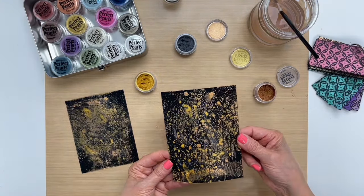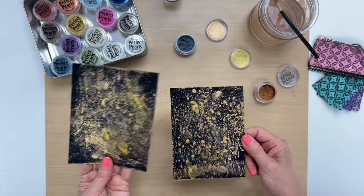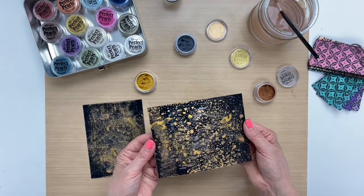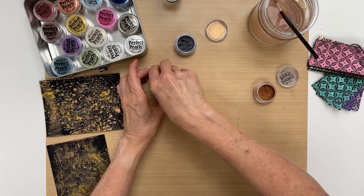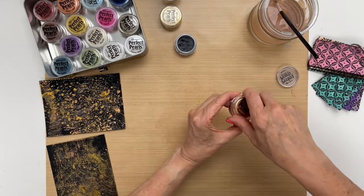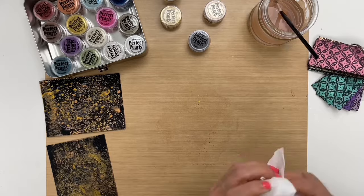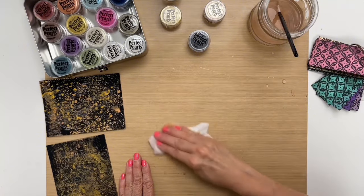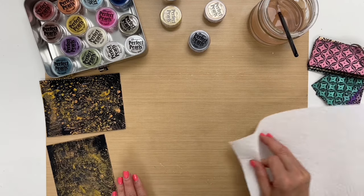Now that both of them are dry, we're going to pick the one we want to use for our background and make a card. You can use the background by itself or you could die cut it. In this particular case I'm just going to use the background — I think I like this one. Let's clean up our spot and put our card together. I just want to get my mat clean before I put my white card down here — it cleans up nicely with water on the craft sheet.